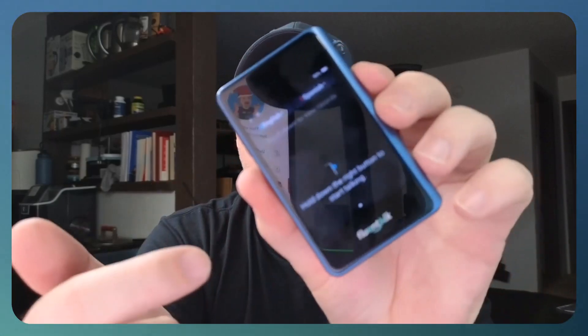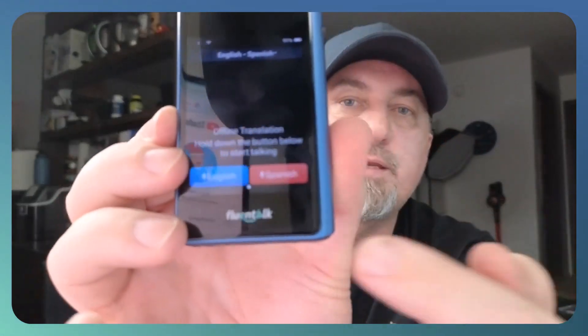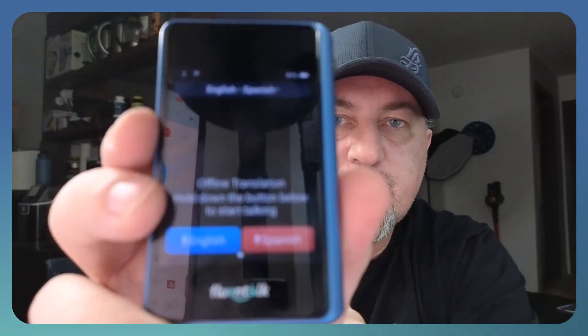Of course, it does have volume up and down so you can adjust the volume, and it is all touch screen, so you can just touch it and move things around. It also has another setting where you can push English or the desired language. So if I were to speak English, I would hold down the English button and speak, and it would translate into Spanish. When it's their turn, they would hold down the Spanish button and speak, and it would translate it back to English.